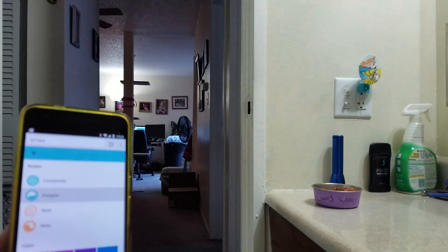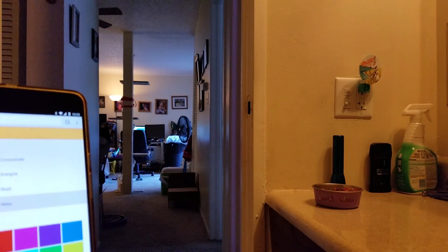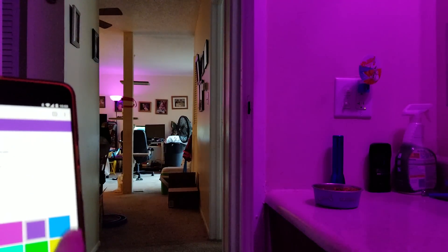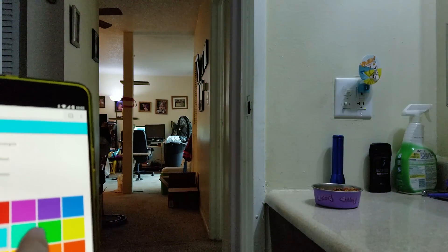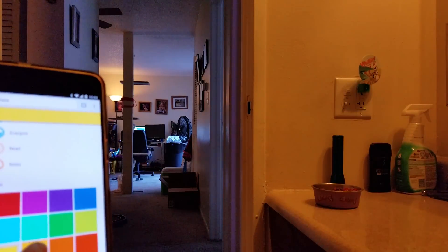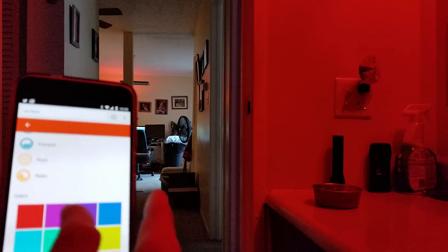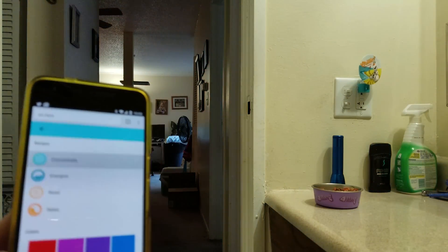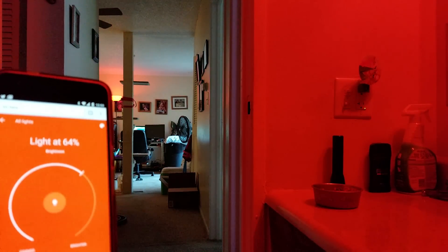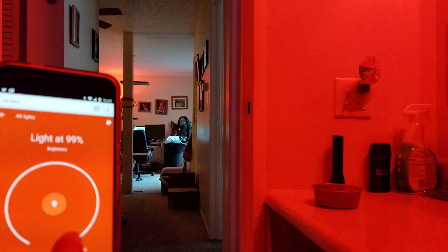To change the colors you can go to Energize, you can go to Read, and then you can go to Relax. You can also get crazy and change the color to red, blue — this is really cool — yellow. Oh my word, could you imagine the things you can do with this? Put it back to normal and you just do that.